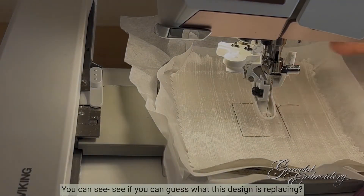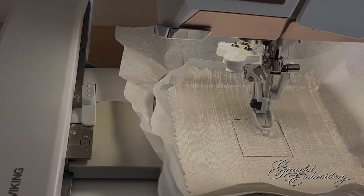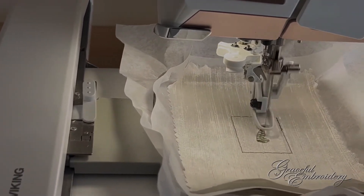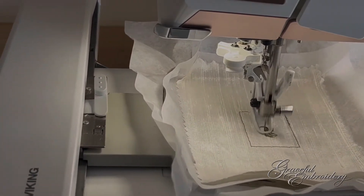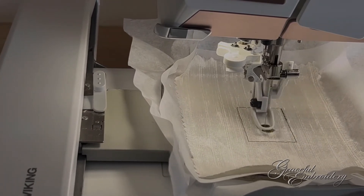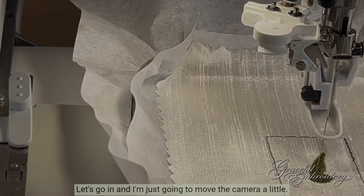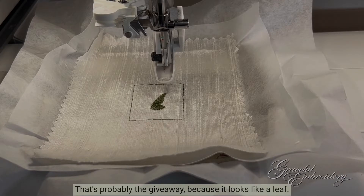You can see — see if you can guess what this design is replacing. It's quite obvious, isn't it? Let's go in, I'm just going to move the camera a little bit. You can see there, that's probably the giveaway because it looks like a leaf.